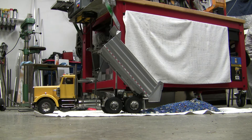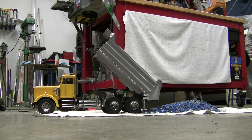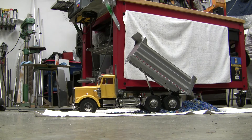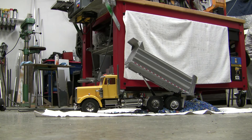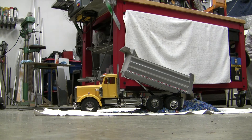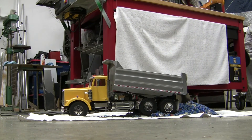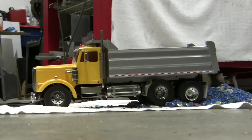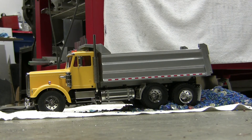Here we go. And there it is at the bottom of the travel. Works pretty good. Happy happy. See you next time!